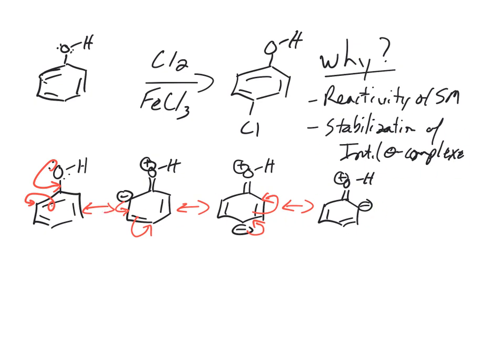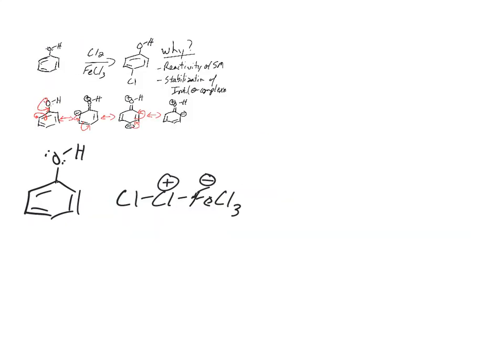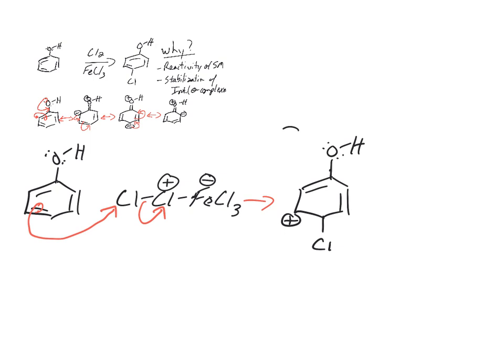Now we're going to look at the stabilization of the intermediate with sigma complexes. Let's go through the mechanism to get to those sigma complexes. We know chlorine ends up in the para position — we grab the pi bond to react with our super electrophile, and that gives us our first sigma complex: our first intermediate, with chlorine there and a plus charge on the ring.